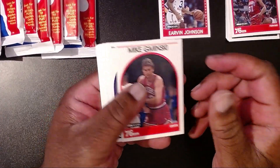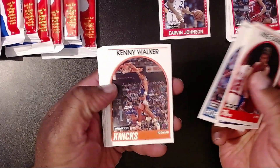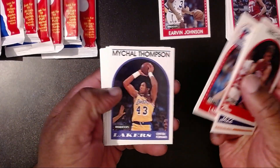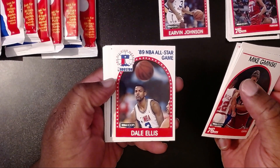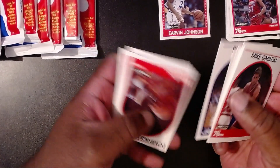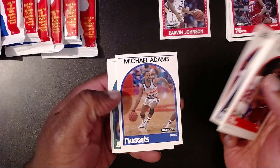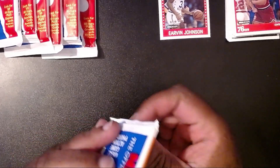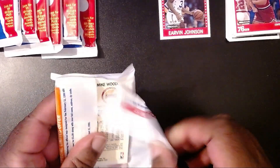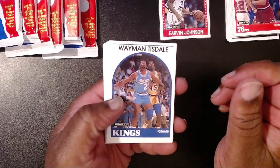Mike Gminski. Jose Ortiz — looks like an older John Stockton. Greg Kite. Kenny Walker. Then we have an all-star: Larry Nance. Michael Thompson with the Lakers. Frank Johnson. Terry Catledge. And another all-star with Dale Ellis — I think that one's kind of sought after as well. Bob Hansen. Then we have Dominique Wilkins with the Hawks. Mark Aguirre. Benoit Benjamin. Michael Adams. And Randy Brewer. A lot of these faces are bringing back memories. The Lakers had won back-to-back championships and then lost to the Detroit Pistons — the Bad Boys.